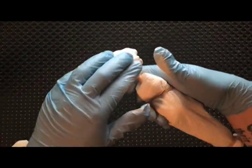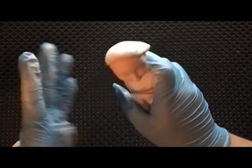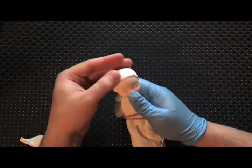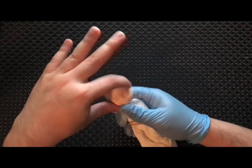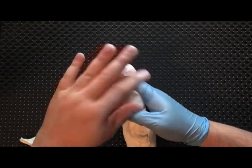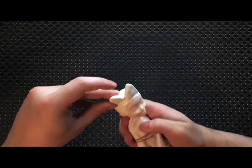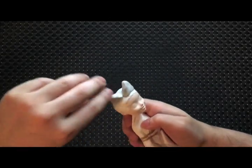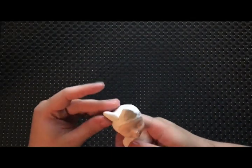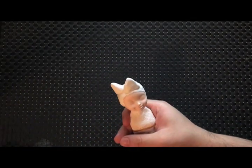Using a two-part epoxy sculpt, I cover her entire head. This doll is going to have no hair. Togepi is a spikeball Pokémon — whatever that means — but it has what looks like a crown-shaped head, so that's what I'm giving her.